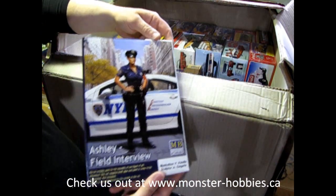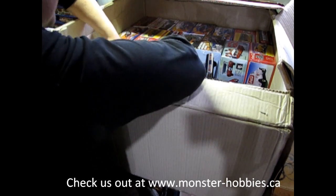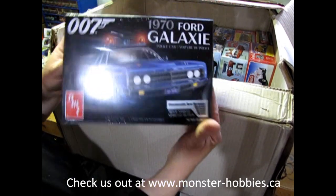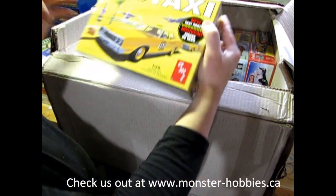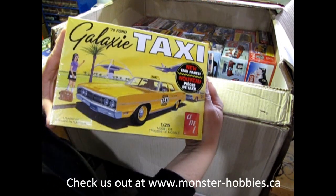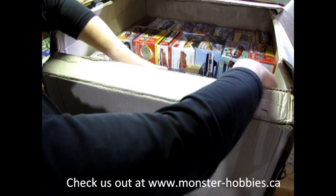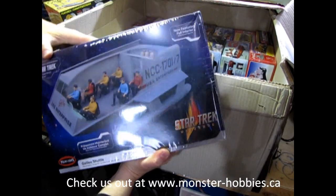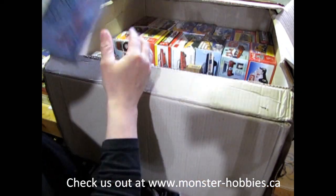I've got two of those because what I've got in here that's really cool is the Ford Galaxy Police Car Kit from AMT, as well as the Galaxy Taxi Kit from AMT. We have the Star Trek Shuttlecraft — this is the one with all the figures in it. Another really cool sci-fi kit.